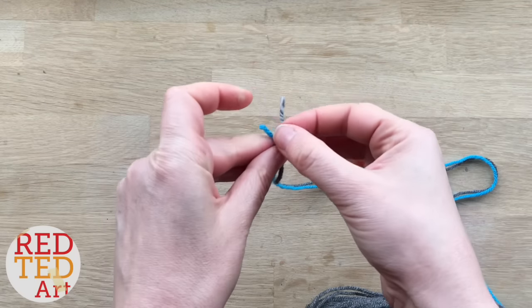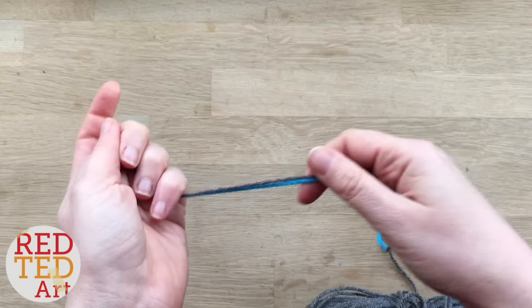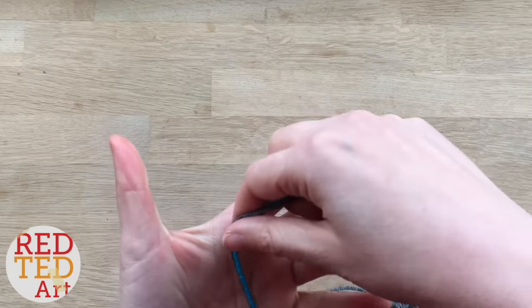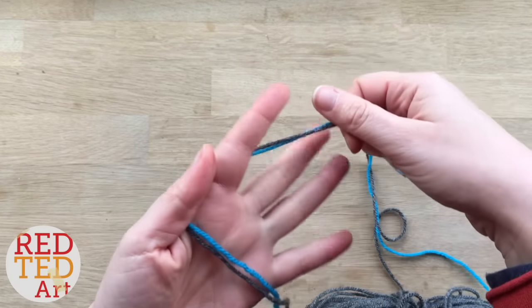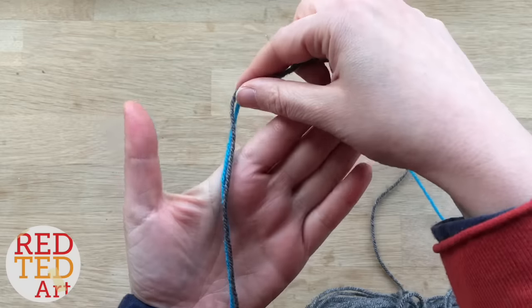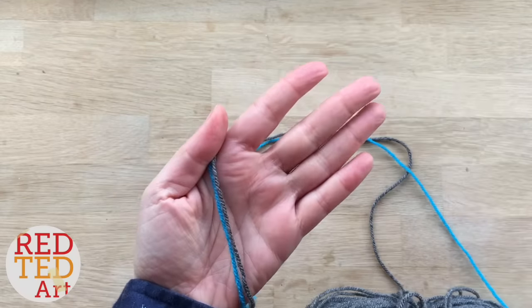So you basically take your two strands, put them together like this, and start your finger knitting. I'm going to do two-finger finger knitting because it's a bit quicker, but for four-finger knitting it's the same with the two strands. You basically grab your thread like you would with normal finger knitting.